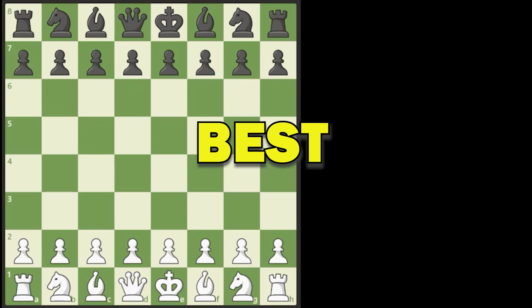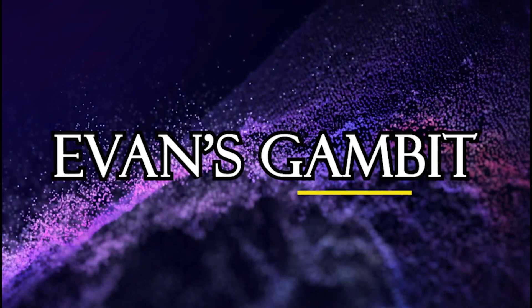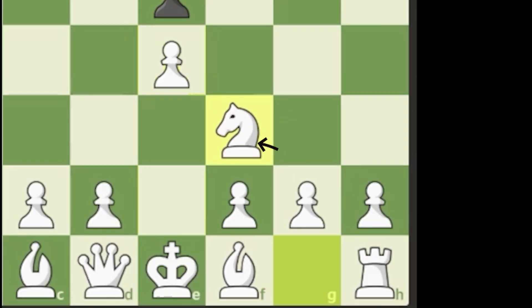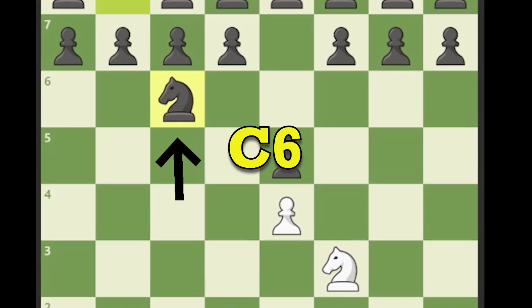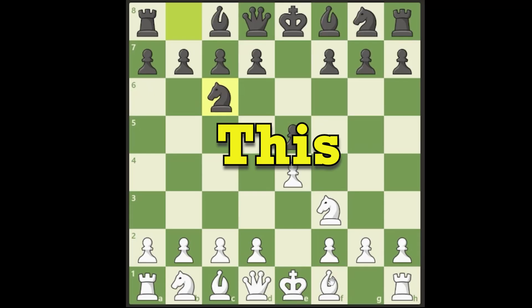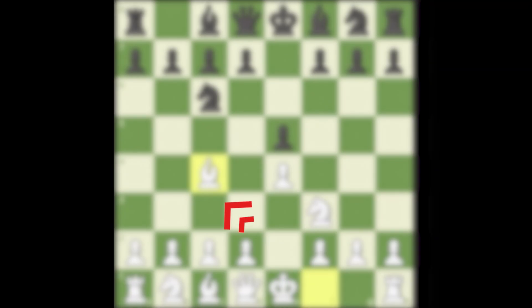Number one, the best opening for a beginner — one of the best is the Evans Gambit. The Evans Gambit goes pawn to e4, pawn to e5, you get your knight out to f3, black will respond with knight to c6. So we have the Ruy Lopez or the Spanish opening structure, but in this opening we're going to be playing the Italian opening, which is bishop to c4.